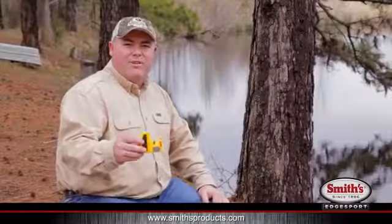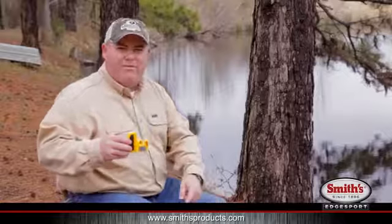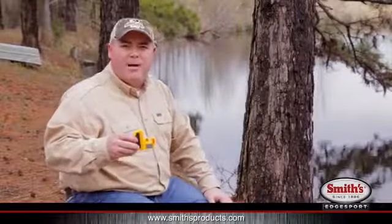This is the new Deluxe Knife and Hook Sharpener. As you can see, I don't keep it very far away — right there in the side pocket of my tackle box.